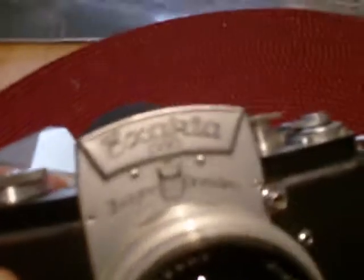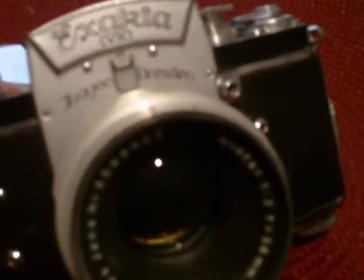Interesting camera. Always wanted one for my collection, so I feel kind of lucky that I got it for a mere $20. Anyway, have a good day, folks. Bye-bye.